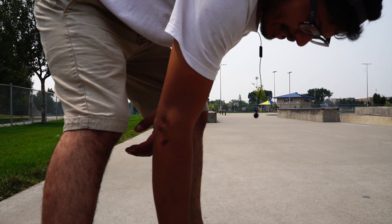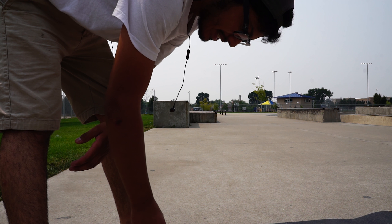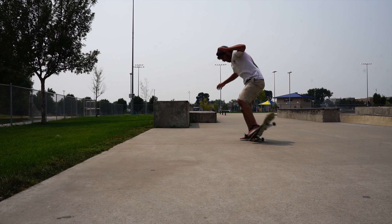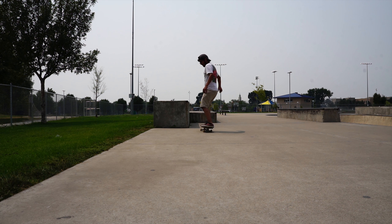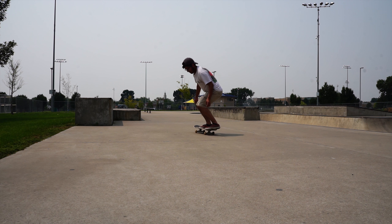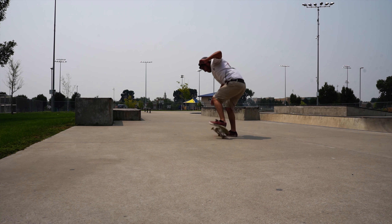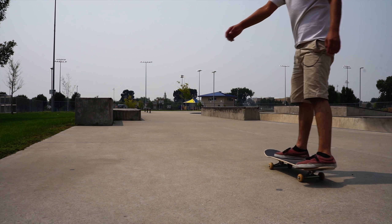Alright, so we're gonna go ahead and try to land a new trick — trick of the day. It's gonna be fakie 360 shove, so let's go ahead and check it out, see if I could land that. There we go! Whoo!